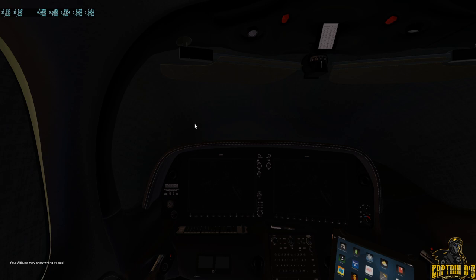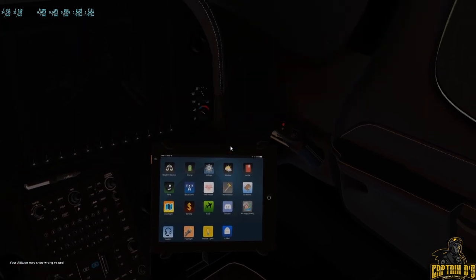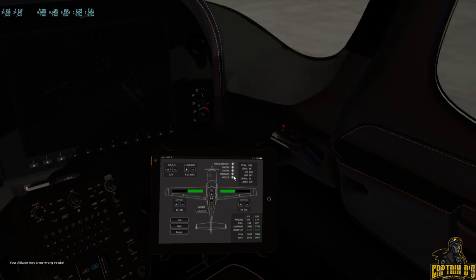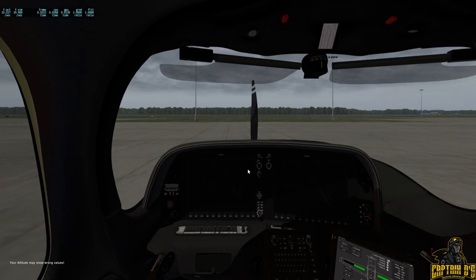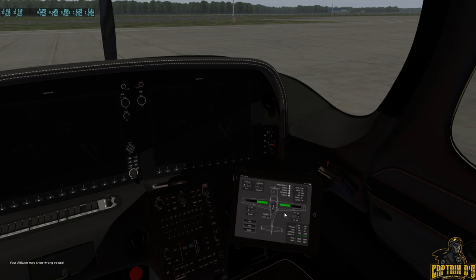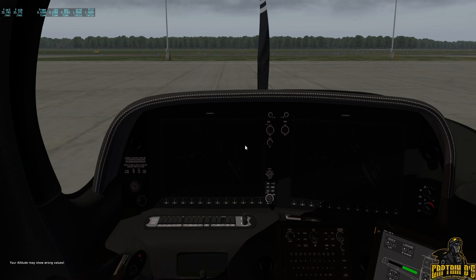Inside the aircraft you find this tablet, and this tablet pretty much controls almost everything on the plane. Weight and balance is where you remove all of your static elements. One thing I didn't show — it also has the engine preheater unit. You can also add weight, passengers, luggage, and fuel. We'll go ahead and turn on the avionics here.